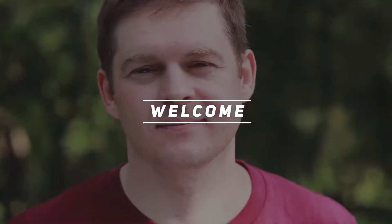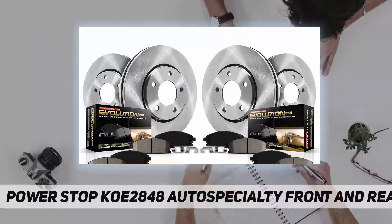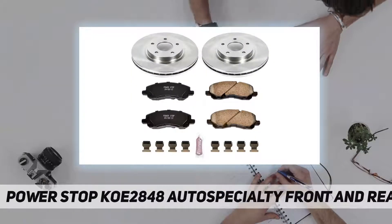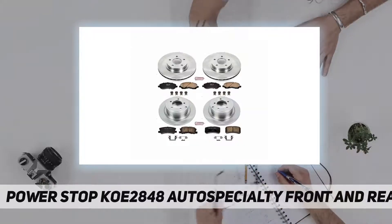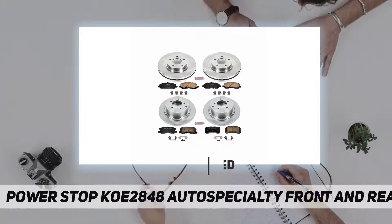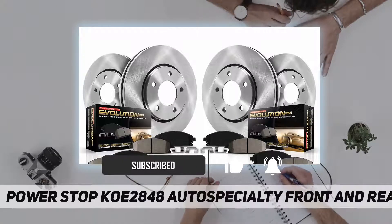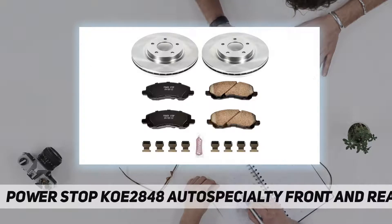Hey, welcome back to my channel. PowerStop KOE2848 auto specialty OE replacement brake kits include a complete set of auto specialty OE replacement brake rotors and high-performance evolution ceramic pads. If you need a fast, easy, and affordable solution for better braking, then you need an auto specialty OE replacement brake kit.